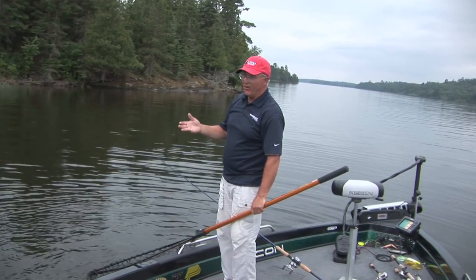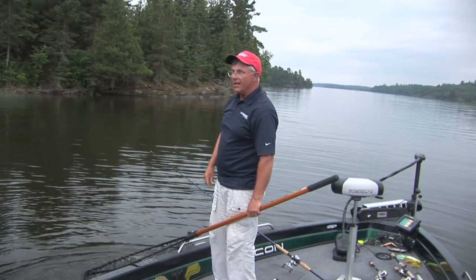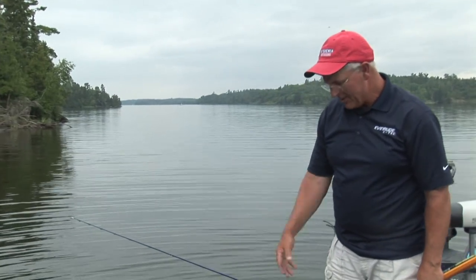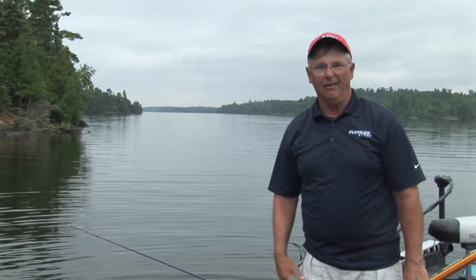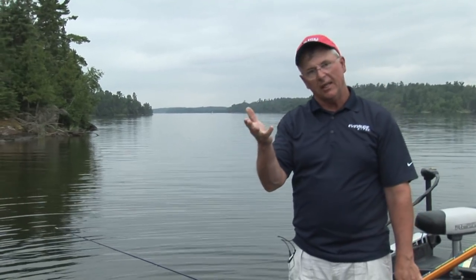That's about as great a topwater moment as you'll see. I've shown a lot of great topwater footage over the years on my TV show — it's not a monster, but it's still a nice muskie. But the footage — the fish follows all the way to the boat and you see the technique. There's the technique.